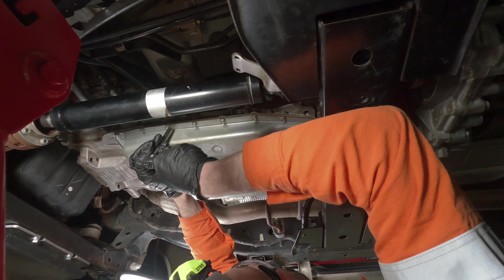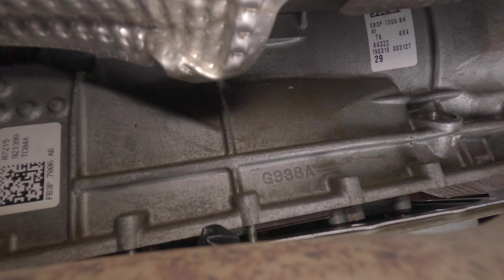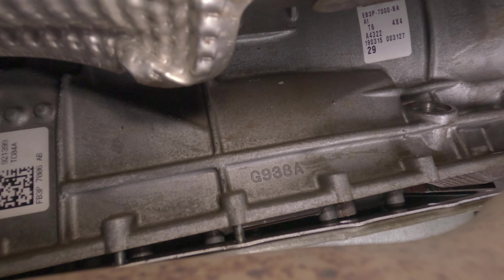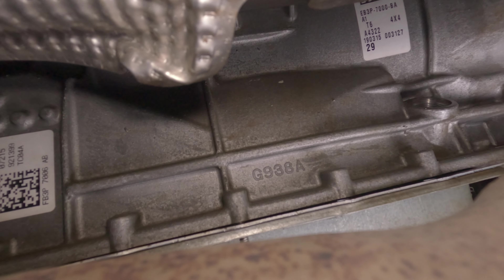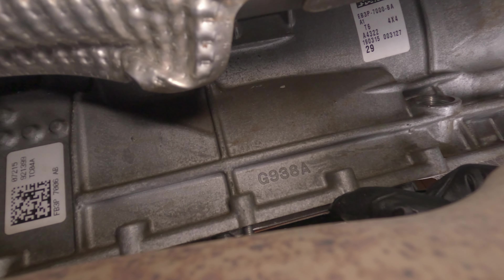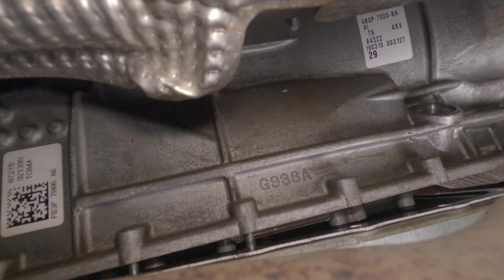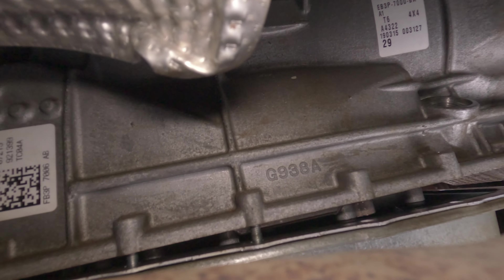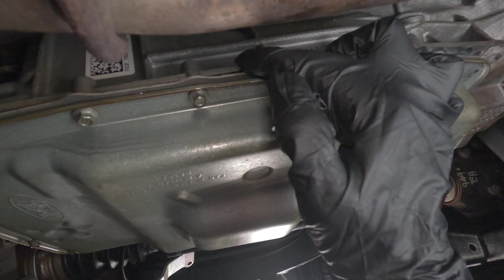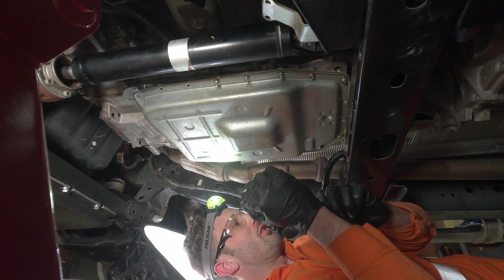I've taken out the front half bolts, left the rear ones in about half way, then turned them in one full thread on both sides, and loosened going back toward the rear just enough so the weight is on the front. Now I can put my hose back in through that gap and make sure I suck out whatever's left before I drop the pan, just to ensure I don't make a mess.